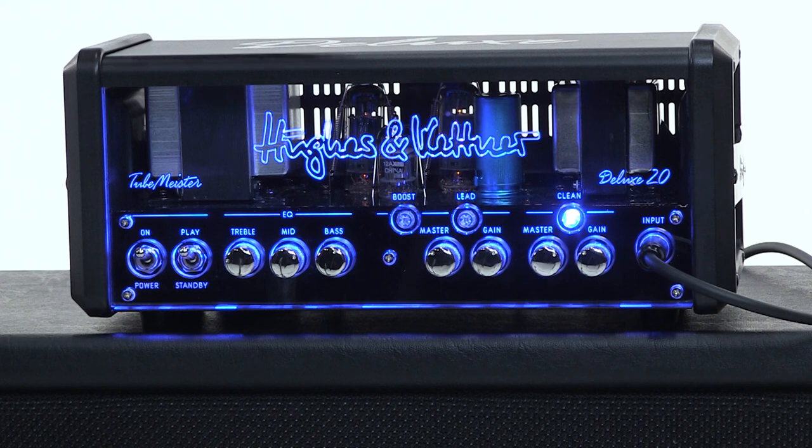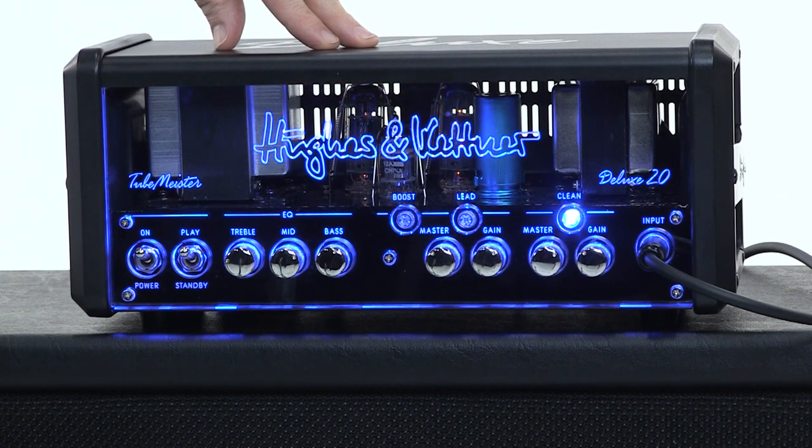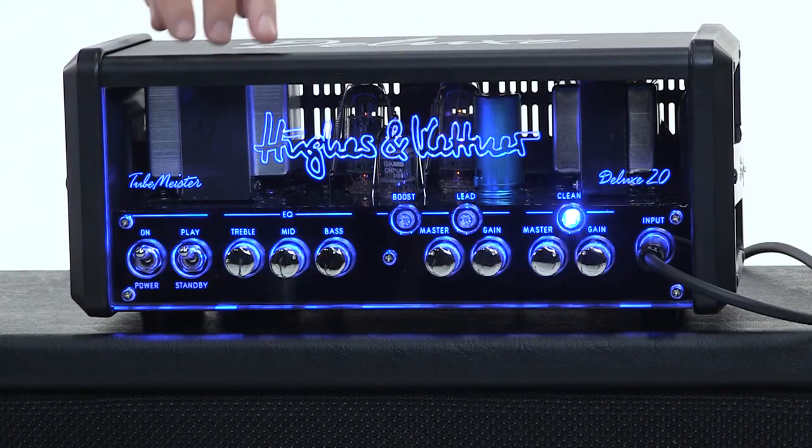Here's how the amp is laid out. Got an input, of course, and you've got your clean channel with a gain and a volume, and you've got your lead channel with a gain and a volume. You can see there's a switch above that for the boost. The boost is actually like a third voice — really more like a third channel — and you've got shared EQ for all three channels.